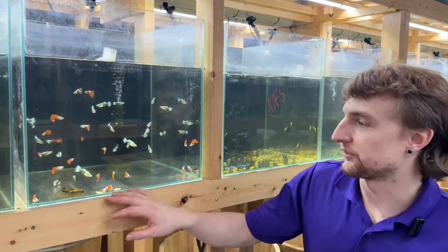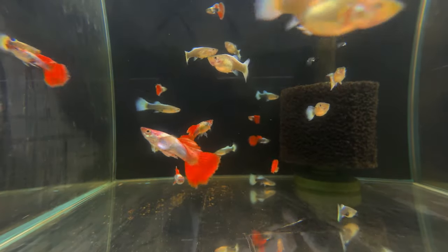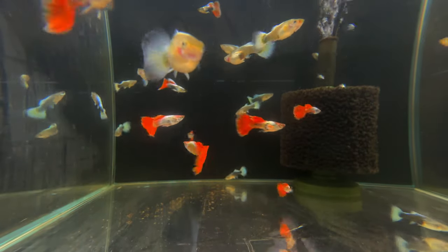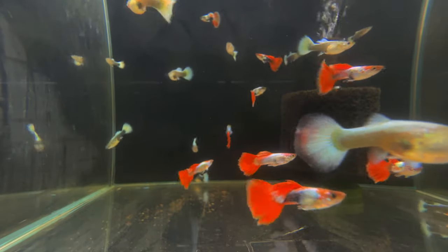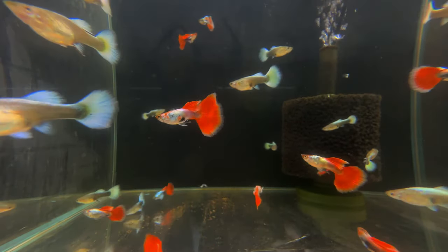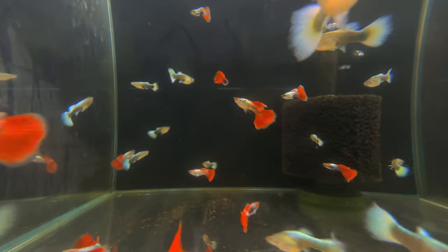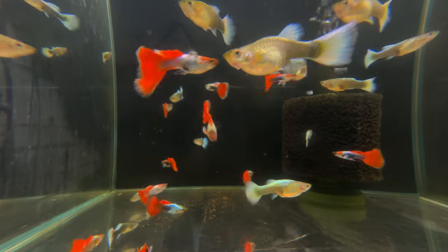One fish many people overlook for 10 gallon aquariums are guppies. Similar to the shrimp, they are going to need a little bit higher mineral content in their water — similar parameters that the shrimp like. Not only do these guys give you a beautiful pop of color in your aquarium, they're going to be active and all over the tank. Guppies are probably known as the easiest fish to breed, so if you're looking to have some babies in your aquarium, they're a really great option. That being said, be prepared to have a lot of babies and have a backup aquarium for them.